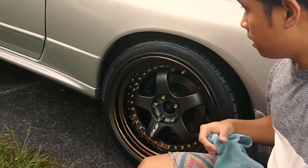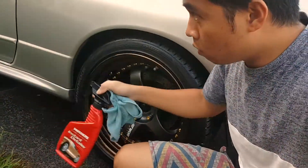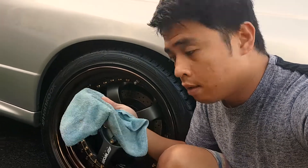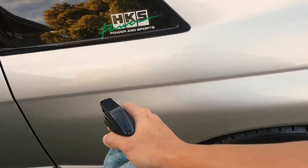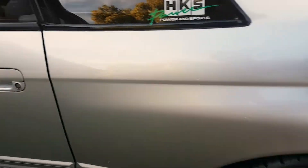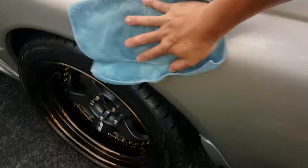Now I'll start spraying an instant detailer on all panels of the car, using a clean microfiber cloth. Just a small spray like that, and spread it evenly. I use instant detailer just to retain the silky smooth touch of the paint and to give it some sort of protection.